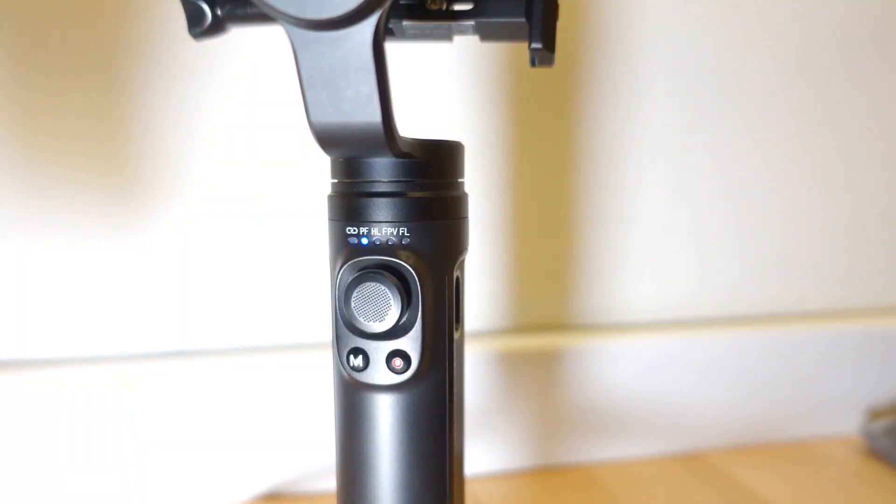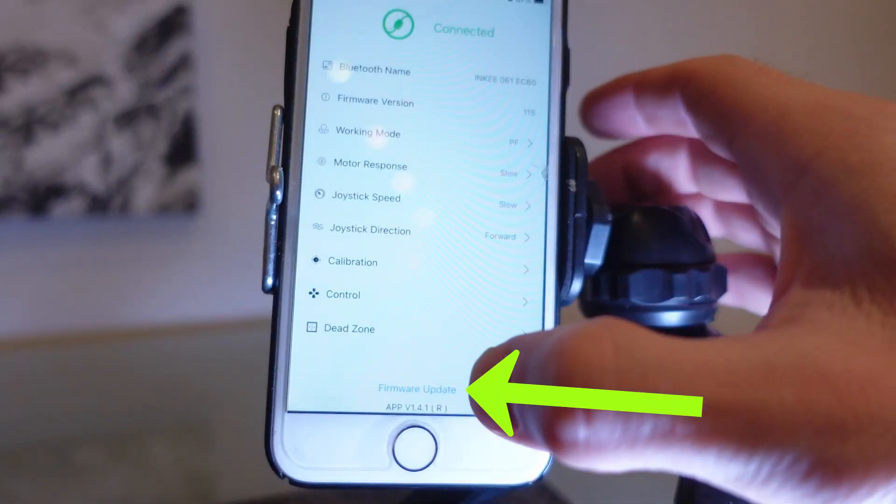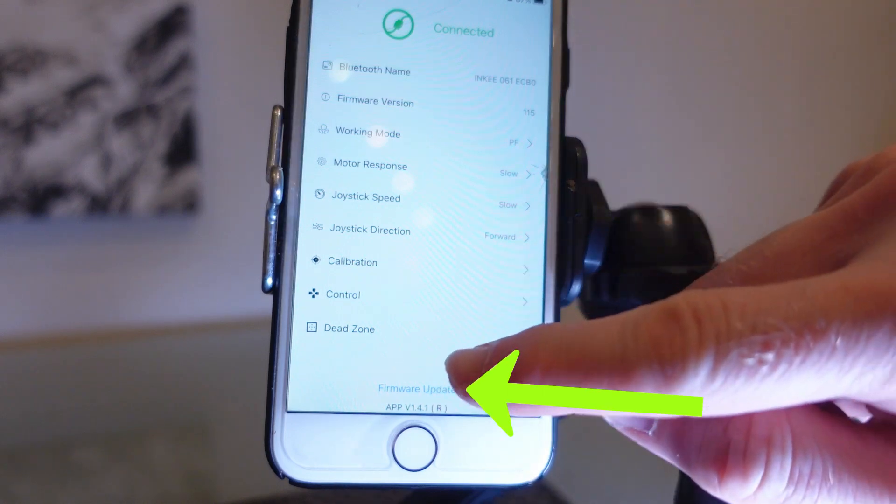With the gimbal on and the app installed, load up the app and then click on where it says 'not connected'. This will allow you to select the gimbal to connect via Bluetooth. Once it says 'connected', you can proceed with checking to see whether there's a firmware update.